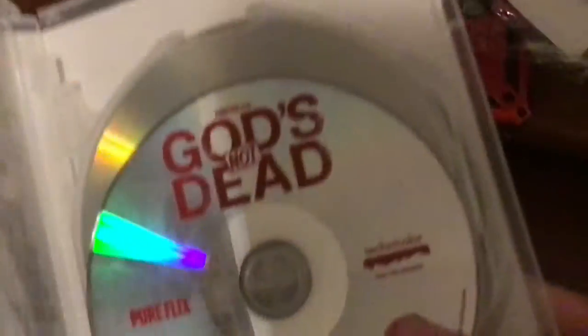That's my first time looking inside. So there are separate discs for each one. I want to look at the one that started the series — that's what I was looking at. And there's God's Not Dead 2.